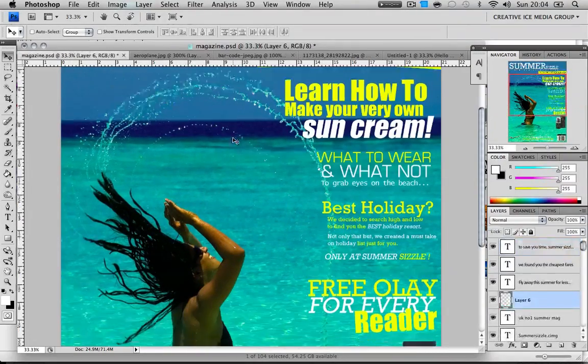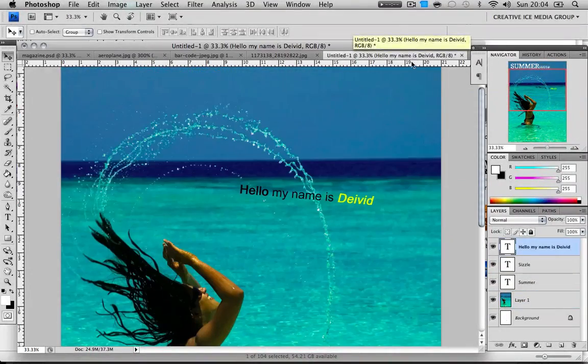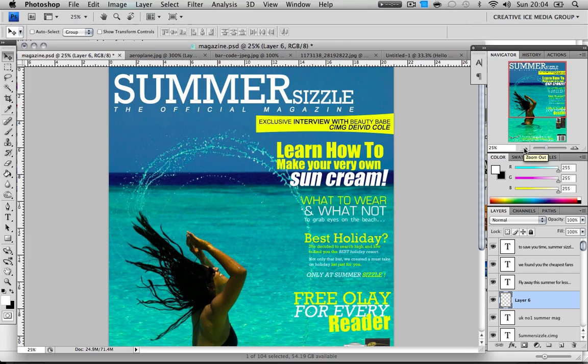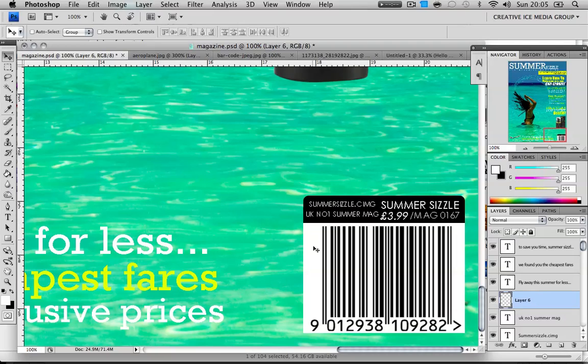Text and layout are the main important things in a magazine. I recommend following a color scheme — in my example it was white and yellow. There's no point having a million colors because too many colors for the human eye will put off the reader and they won't buy the magazine. So just have a plan and follow it. Don't copy other magazines — mess around with little things like the barcode: I made a little shape, wrote the magazine URL, price, reference number, and put 'UK's number one summer magazine.'